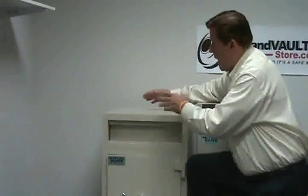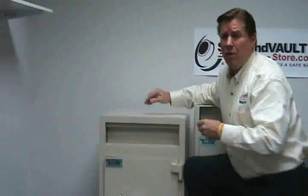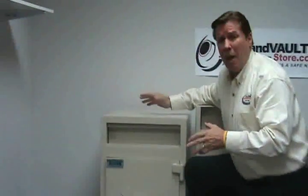We're looking at front drop safes. There's also another type of drop safe that has a drum. It actually has a large slot on the top of the safe with a big rotary drum. These are special safes designed for large packages.